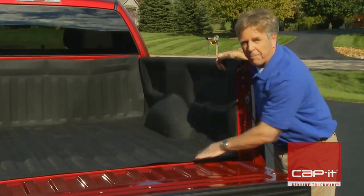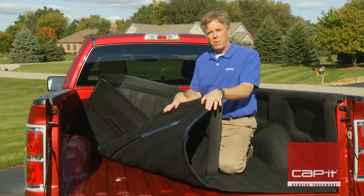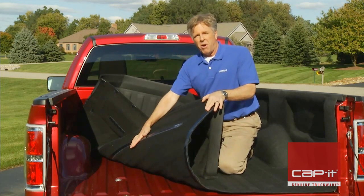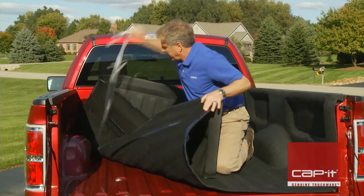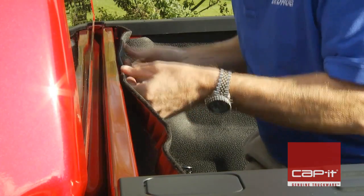The easiest way to install to the truck is to fold the BedTread in half, exposing one side of the floor adhesive. Wipe down the truck bed with isopropyl alcohol at each point of contact, remove the adhesive tape, and stick it down. Repeat this on the other half.